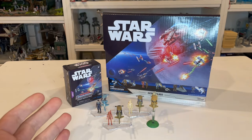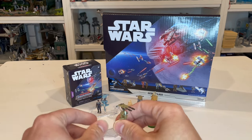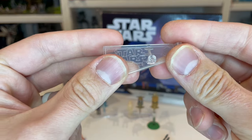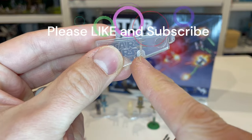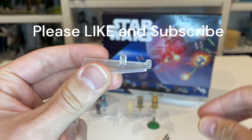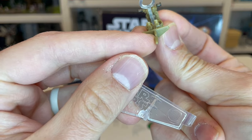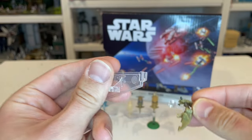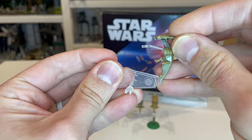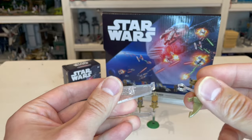Now let's take a look at the stand. This is a very clever design — there's a little indentation in there to fit the speeder on. The bottom of the speeder has a little piece to slide in, and it also has the same thing on the side so you can pop it on the side and fly it around if you wanted. That's a great feature of the stands.